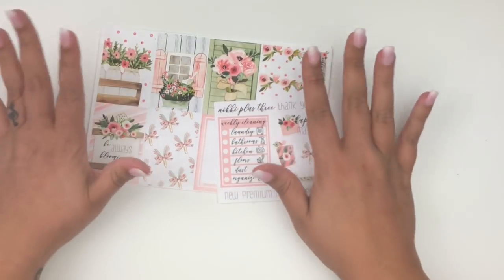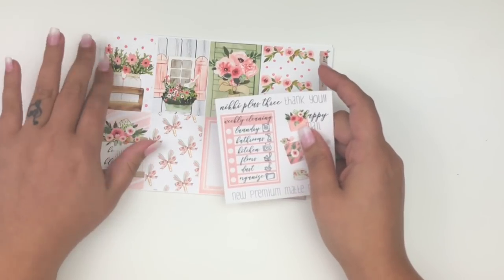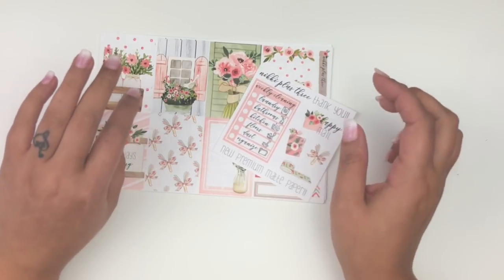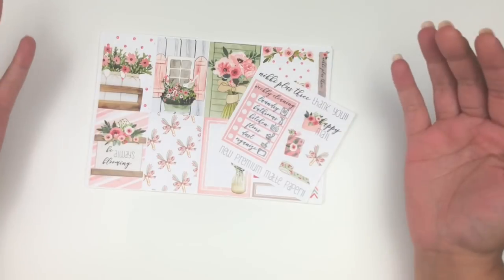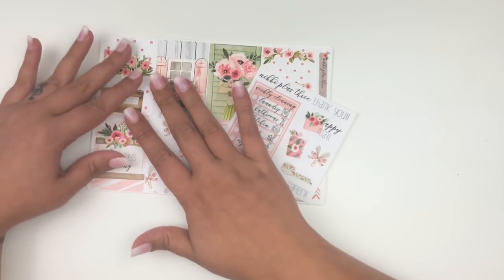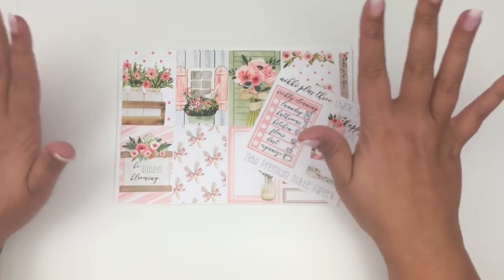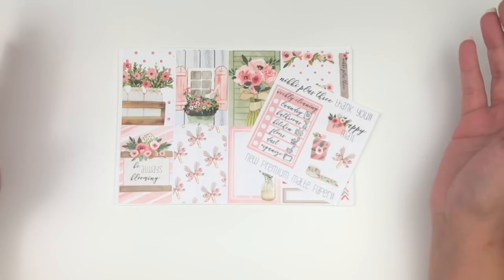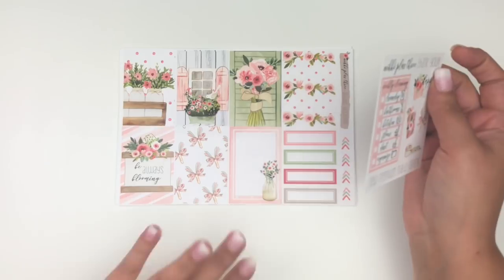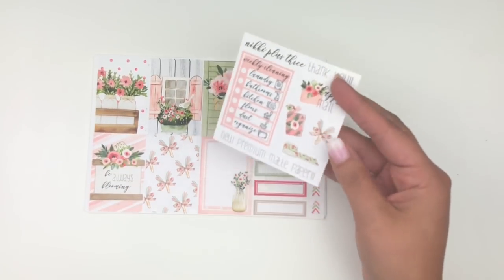My next order is from Nikki Plus Three — I placed this a few weeks ago. Someone mentioned she changed her paper from regular matte to premium matte, which is a whole different ball game. I always kind of stayed away because of the regular matte but now that it's premium matte I jumped in. I got this kit because it would be really pretty in my traveler's notebook.